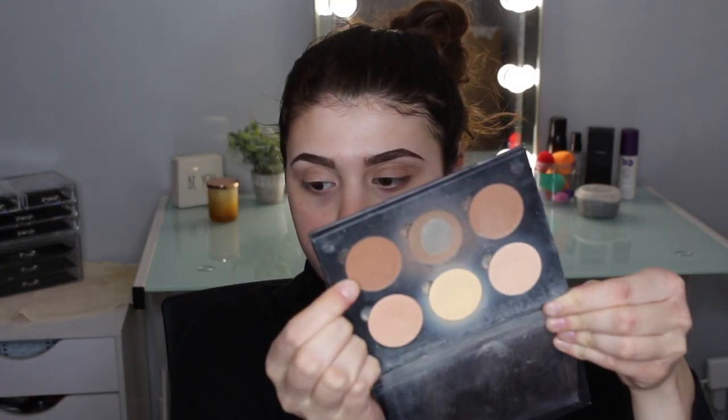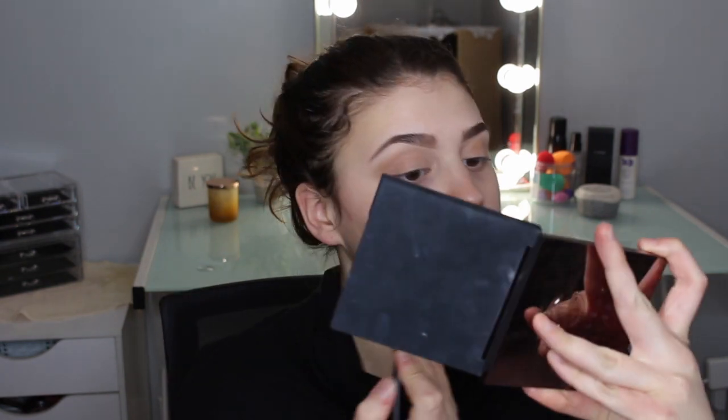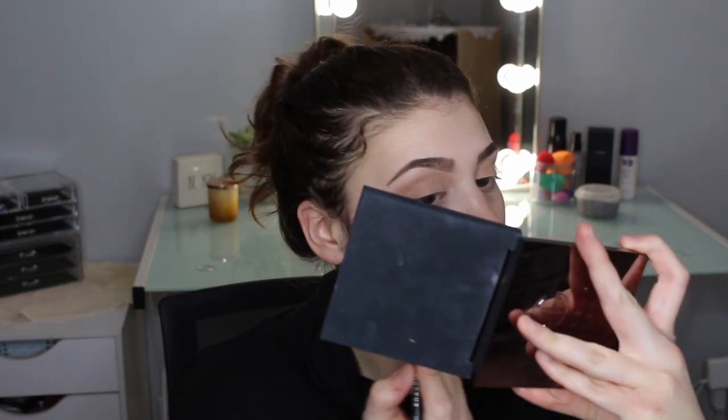For this next step, she used a darker shade from the Lights Dark palette, so I'm going to be using my Anastasia Beverly Hills contour kit — specifically the darkest shade, which I think is called Salmon. It's just a darker brown shade. I'm using a more definer brush — this is the Morphe M506 — and lightly diffusing that on the outer corner.